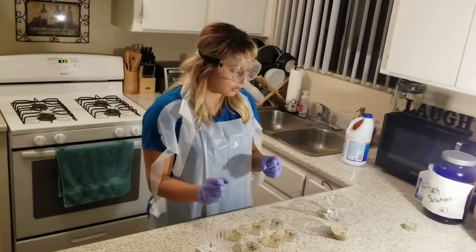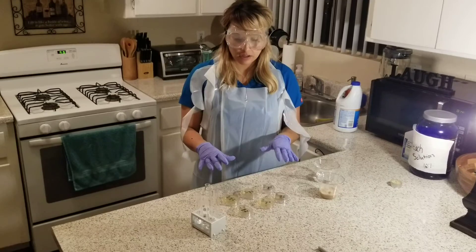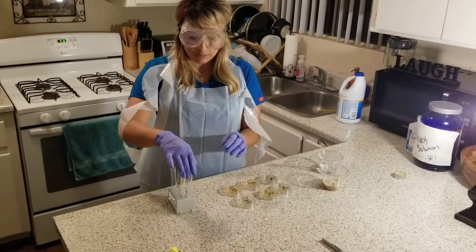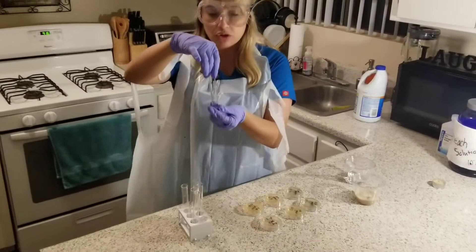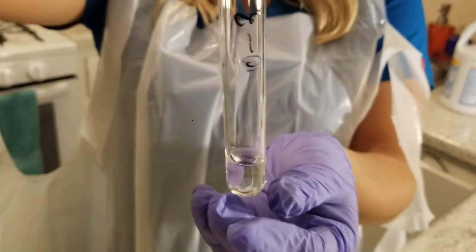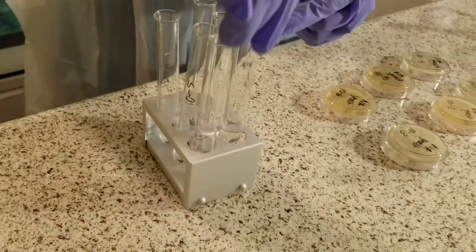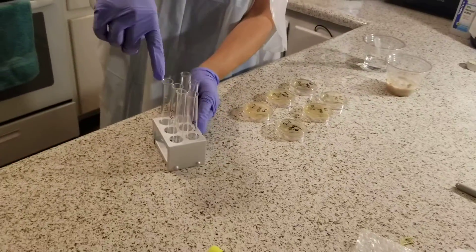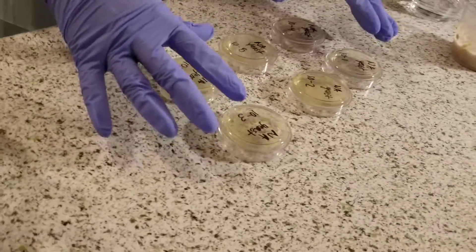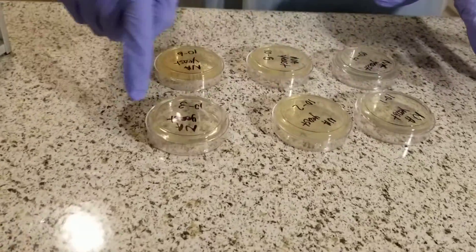In this lab, the first thing I'm going to do is clean my surface with a 10% bleach solution to make sure I have a sterile environment. Secondly, I have all of my labeled tubes. In these tubes is distilled water, and each of them is 2.25 ml of distilled water. I have them labeled 1 through 6. I also poured my agar plates yesterday and made sure they were ready for the experiment today. They are also labeled 1 through 6.